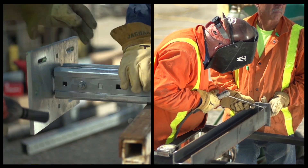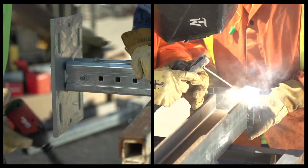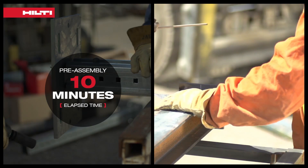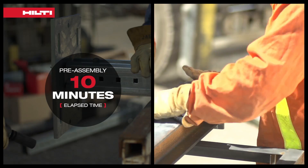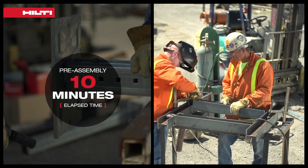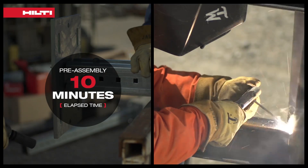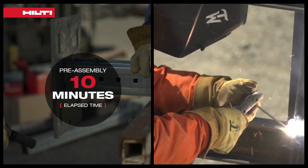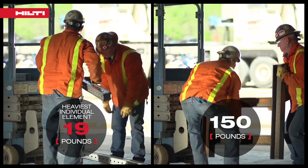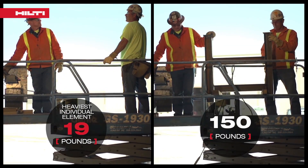The Hilti modular system can be prefabricated off-site like a traditional support, but it may be advantageous to do partial assembly on the ground, then finish the assembly in place. The Hilti modular systems are a lighter-weight alternative to traditional steel supports, which can be heavy and cumbersome to maneuver on-site.